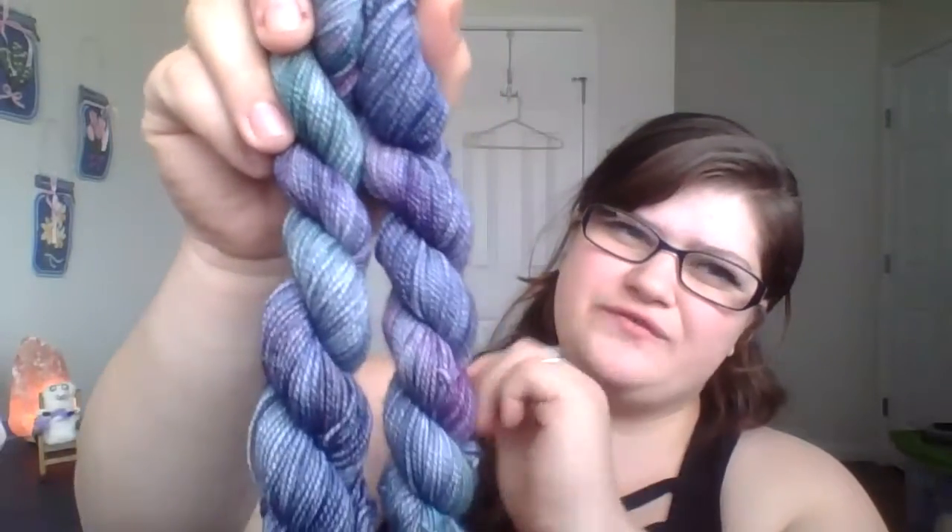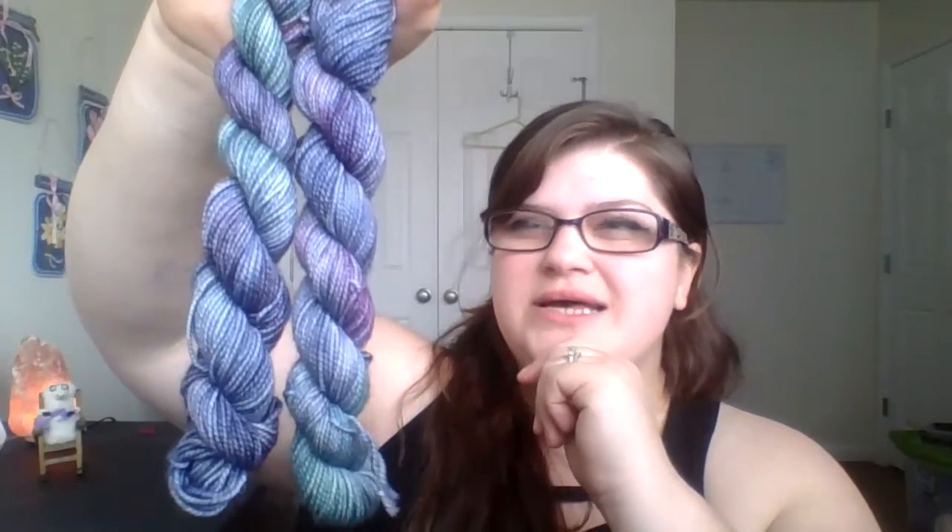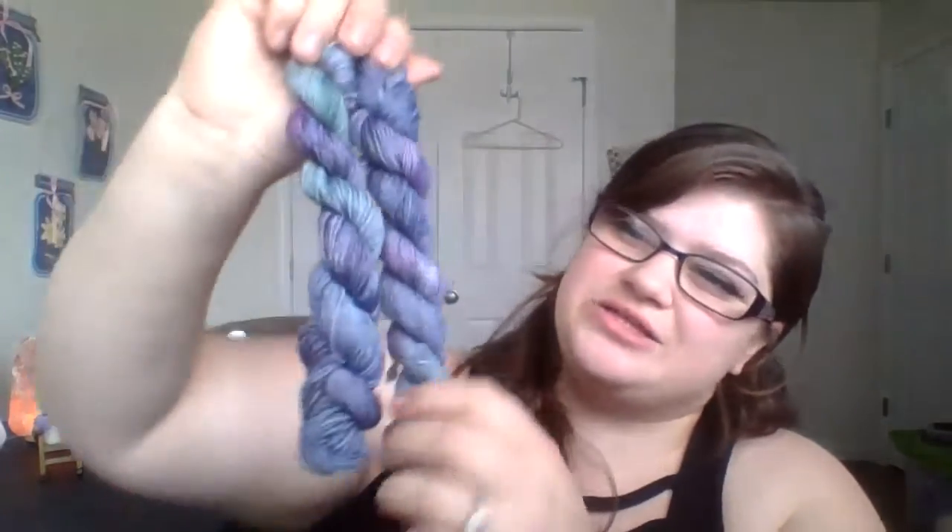This one is Northern Lights — inspired by the aurora borealis. I found a picture I really liked and used it for inspiration. It has greens, blues, and purples, and it's more muted and understated than I would have liked, but I still love it. It's a beautiful colorway.